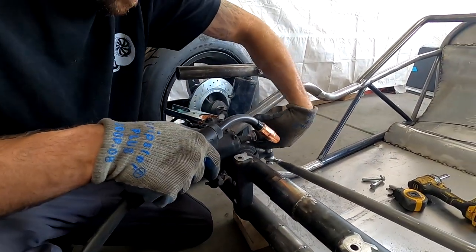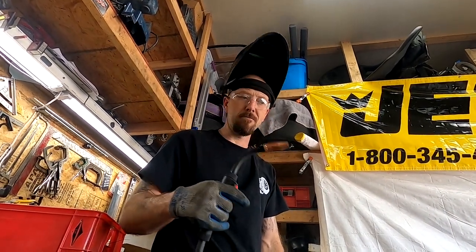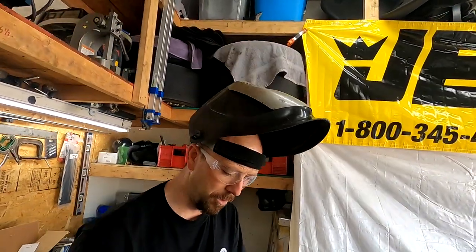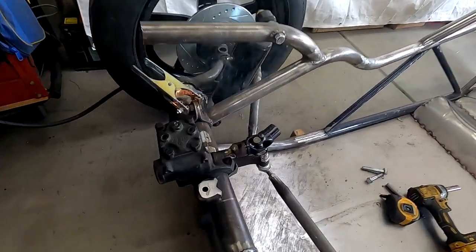It's all welded up — beautiful! How do you like that JEGS welder? Freaking awesome, I love it. It'll take some getting used to — I'm so used to flux core and haven't welded hard wire for a long time, but when it's on, it's on.